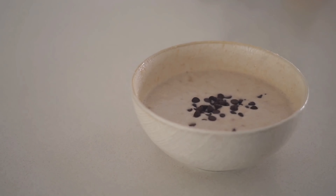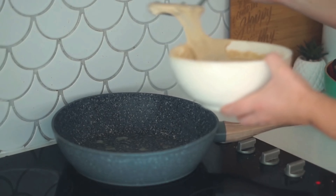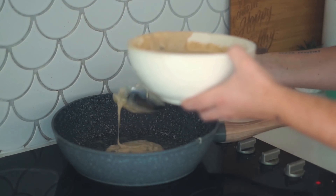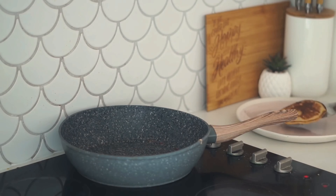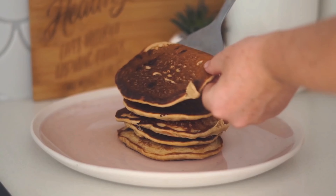Then I added in some vegan chocolate chips and stirred them through. On the heat I put some vegan butter in the bottom to grease the pan, and then I cooked my pancakes as you usually would. These turned out so well — I'd say they're arguably the best vegan pancakes I have ever made, I was super proud of them.